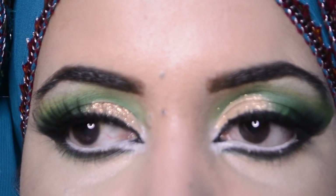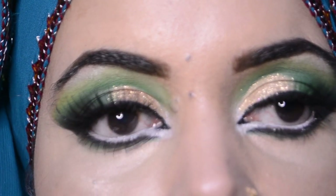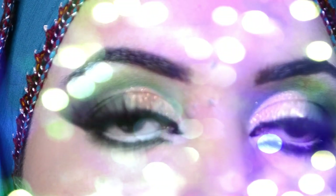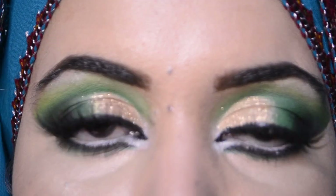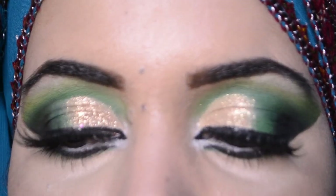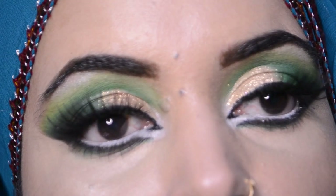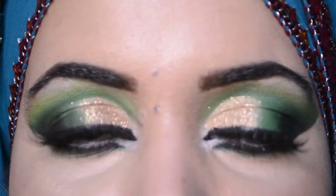This is today's look which I have created — this is the Arabic look, a green dramatic look. Hope you will like it. Please subscribe to my channel and press the bell icon so you'll be notified when I upload something new. Thank you so much.